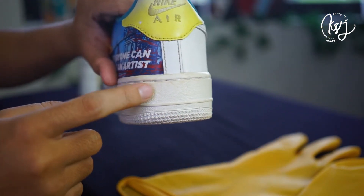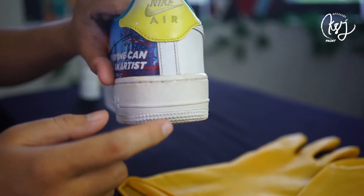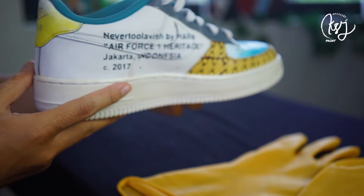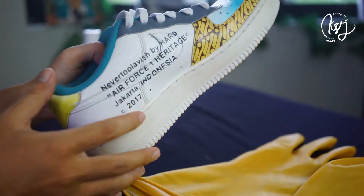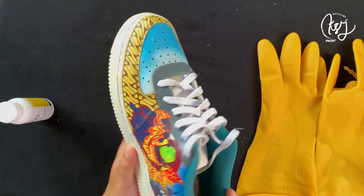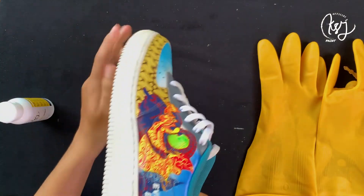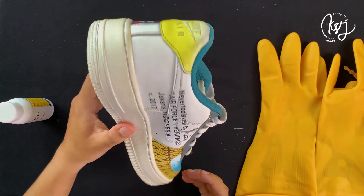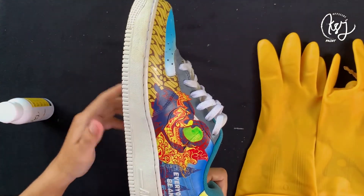Selain pada sepatu dengan midsole putih, yellowing juga bisa terjadi pada sepatu casual dan sepatu sport dengan midsole yang terbuat dari bahan foam. Yellowing bisa terjadi dengan cepat karena sepatu yang kamu gunakan kena rumput, dijemur langsung di bawah sinar matahari, dan sering terkena air — terutama jika kamu menyimpan sepatumu di tempat yang lembab, karena itu bisa menyebabkan yellowing lebih cepat.